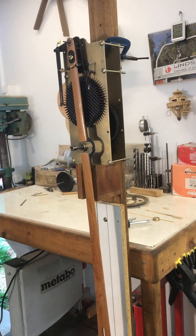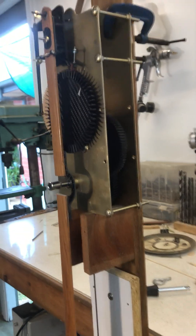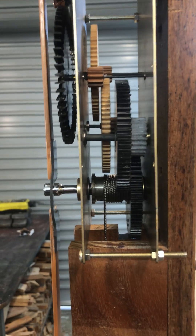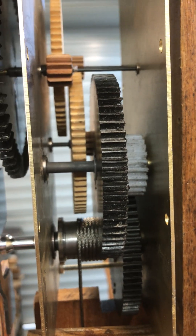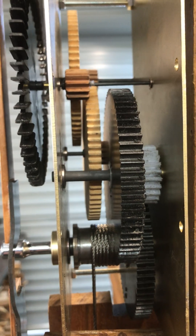We've got a six hundred and twenty to one gearbox completed now, all in there and working. I'll try and hold it steady so you can see it.